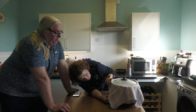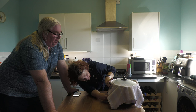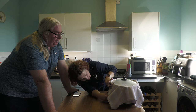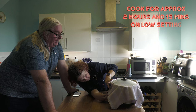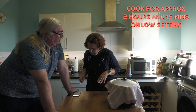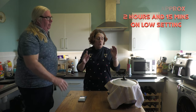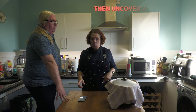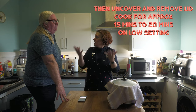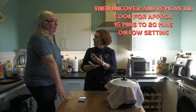The slow cooker needs to be on low — two hours and 15 minutes. The problem with this slow cooker is it starts off at a high number and goes down by 15, so it's a reverse one. You didn't have to pre-heat the slow cooker. Then after two hours and 15 minutes, you're going to take the lid and the tea towel off and let it cook for another 15 to 20 minutes with no lid on — that dries out the top.